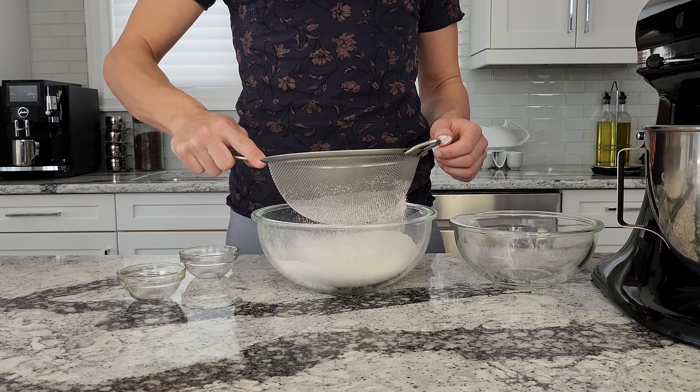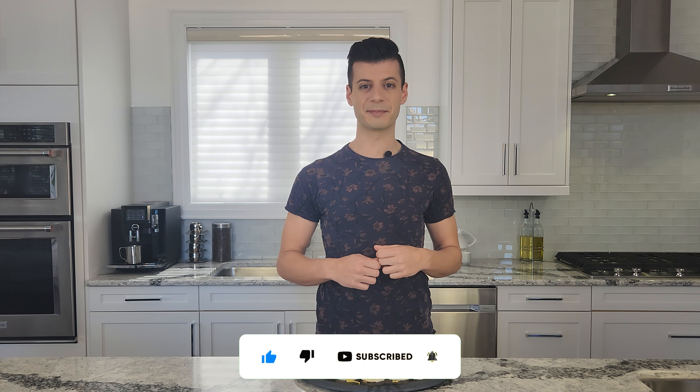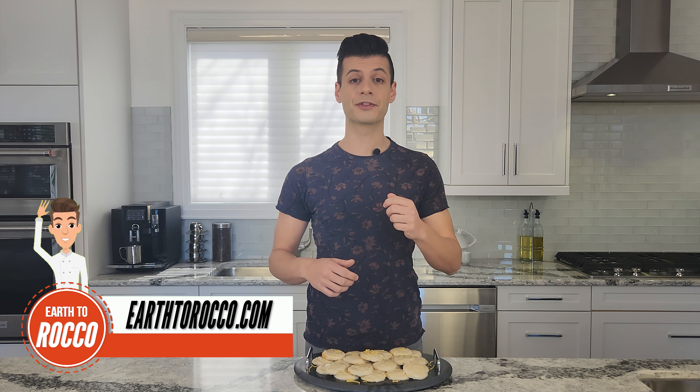If you like this video, make sure to give it a thumbs up and subscribe to my channel for updates on my latest vegan recipes. And if you want to find the full ingredient list and instructions for today's recipe, head over to my website at earth2rocco.com. And remember, when life gives you lemons, make some vegan lemon cookies.